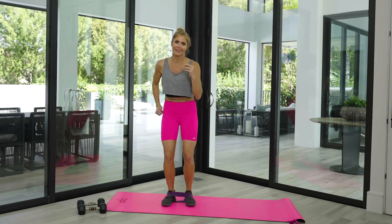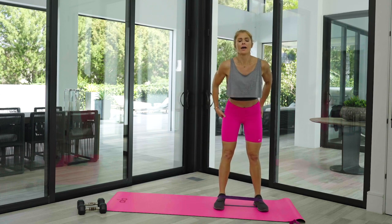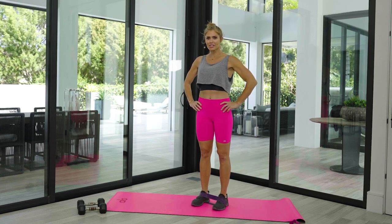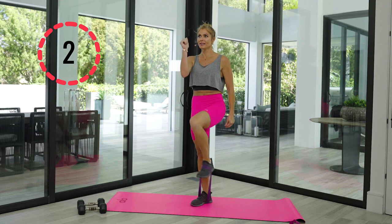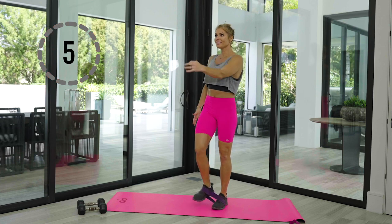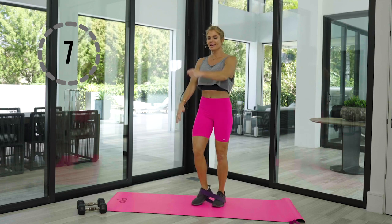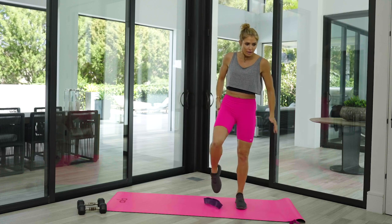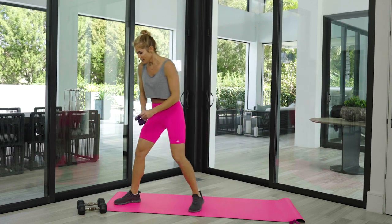Last set of lateral steps, then let's do some of those knees — just eight reps each side. Bring it up, halfway there. Let's breathe. Let's bring it down to the ground.